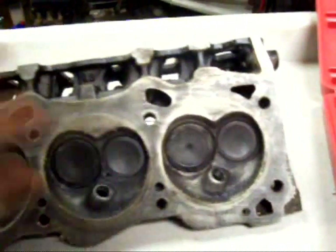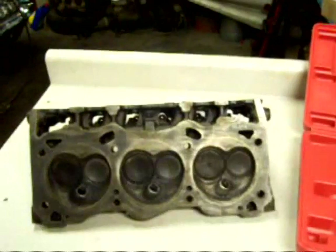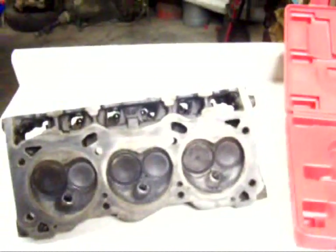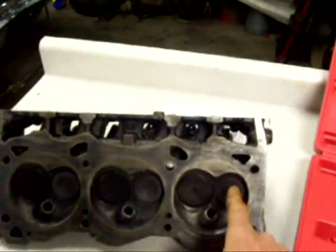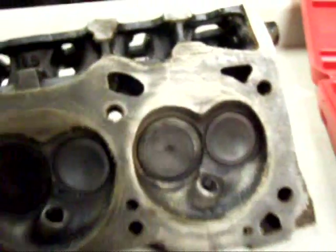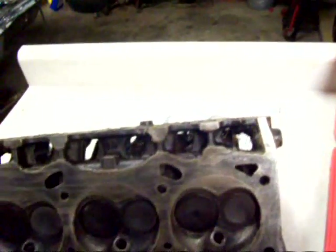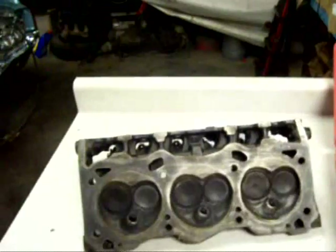Now I could replace just the one valve, but there's really no point in doing that. They come in sets of eight, so I figure I'll get a set of those — they're about 90 bucks. But that's not really the big deal. It's the machine work I want done to it, because these old engines don't have hardened valve seats — the part where the valve actually rides on the back side of the head. I want hardened valve seats so I don't have any issues with that in the future. I don't know what the machine work will cost to have those installed — that's the part that scares me.